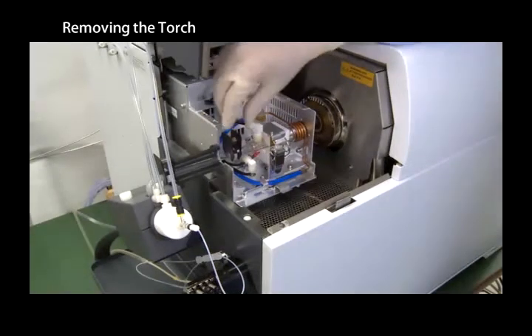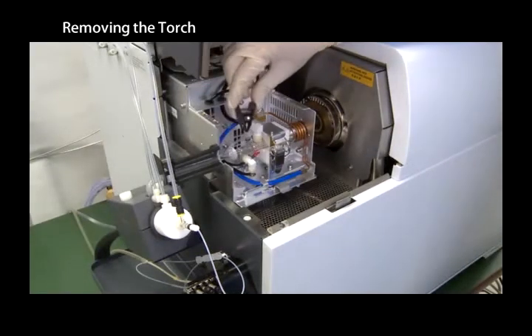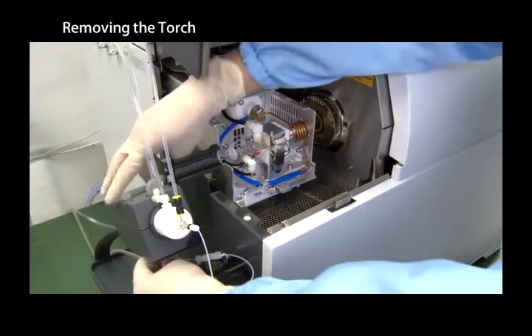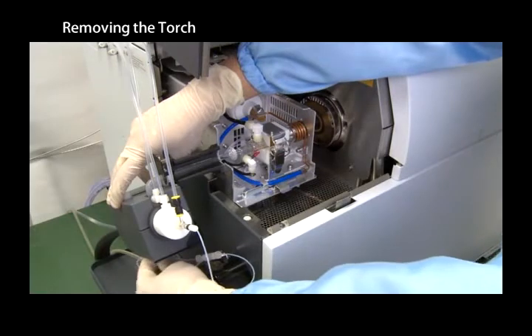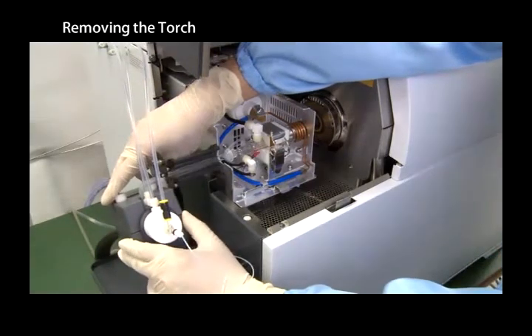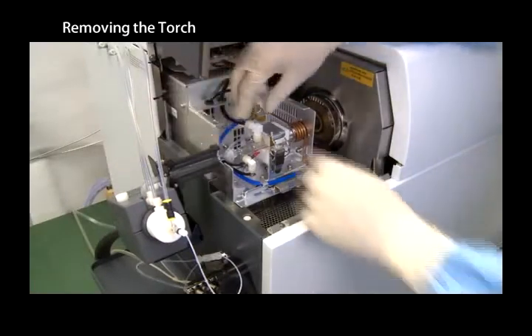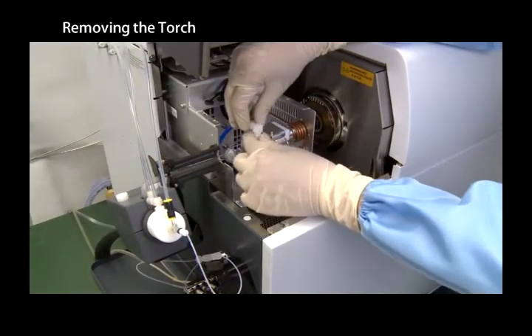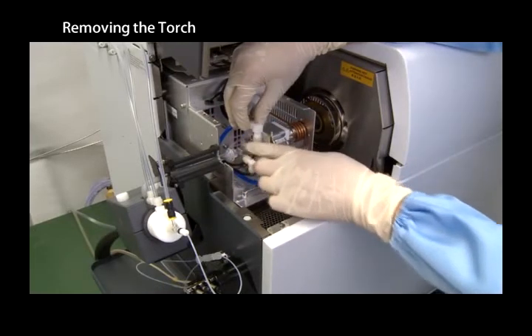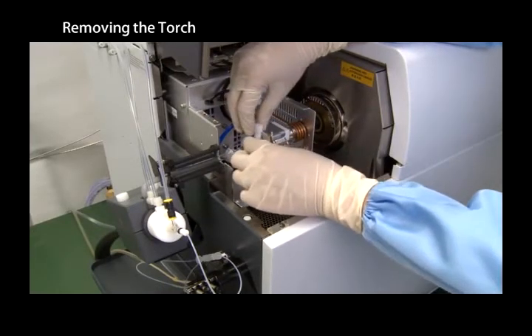Remove the clamp on the torch side. Loosen the spray chamber block thumb screw and then slide the spray chamber block to the left. Loosen the plasma and auxiliary gas tube connectors and then disconnect the tubes from the torch.